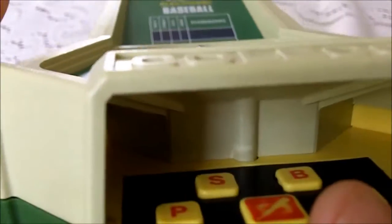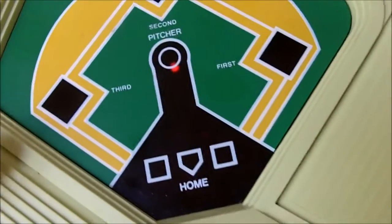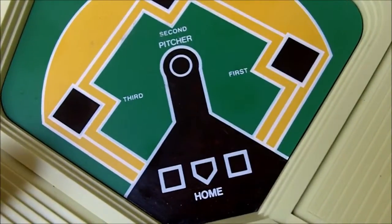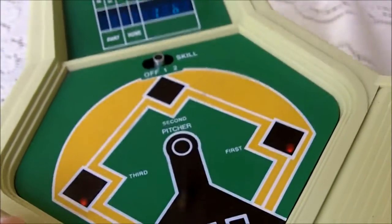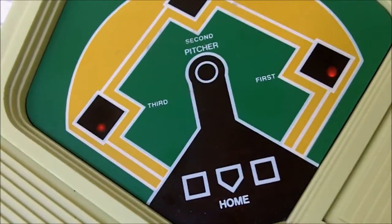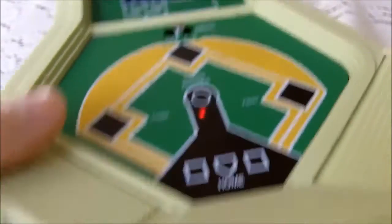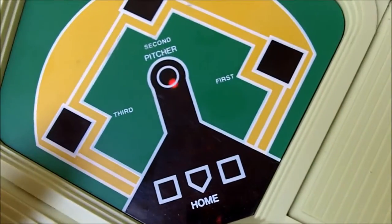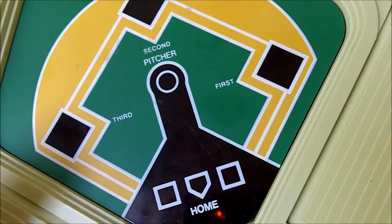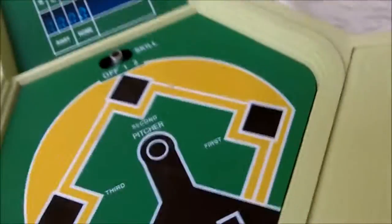First base again. I'll try to steal this base — S for steal. There we go. And of course my runner was going, so he's on third base. So it is pretty realistic — if you send your runners, they'll get a jump on it. Power swing, try to get these guys home. And I fouled out.